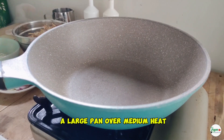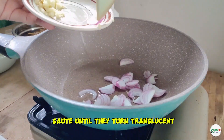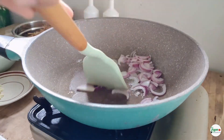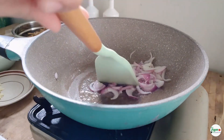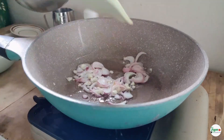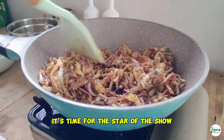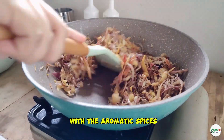Now, heat some oil in a large pan over medium heat. Add sliced onions and sauté until they turn translucent. Next, add minced garlic and cook for another minute until fragrant. It's time for the star of the show — the banana blossoms. Add them to the pan and stir well to combine with the aromatic spices.